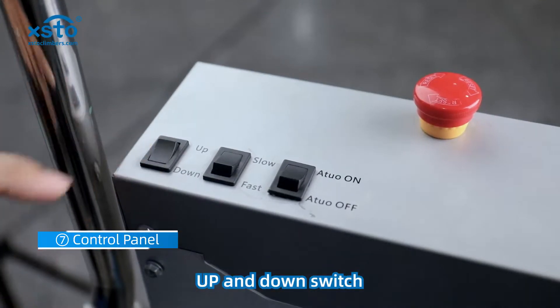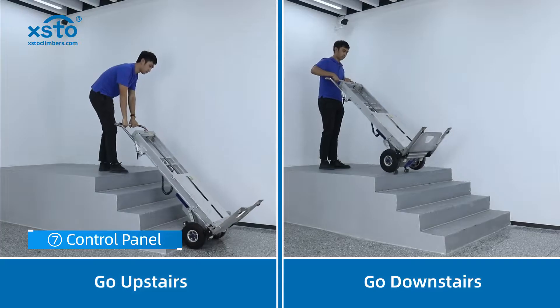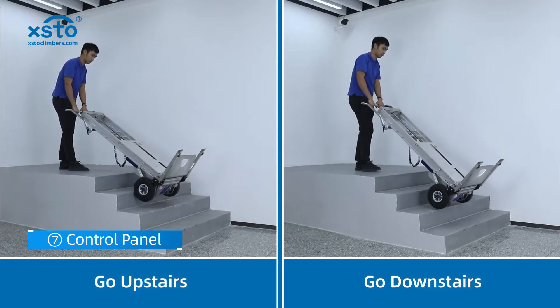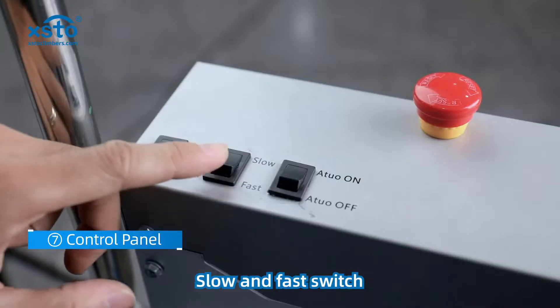Up and down switch, slow and fast switch.